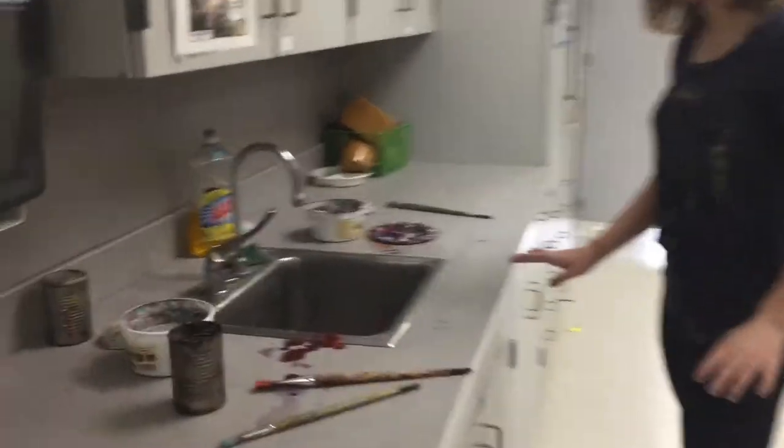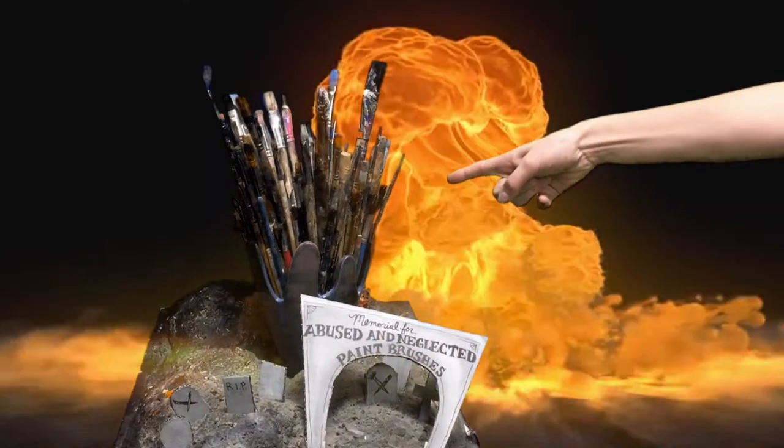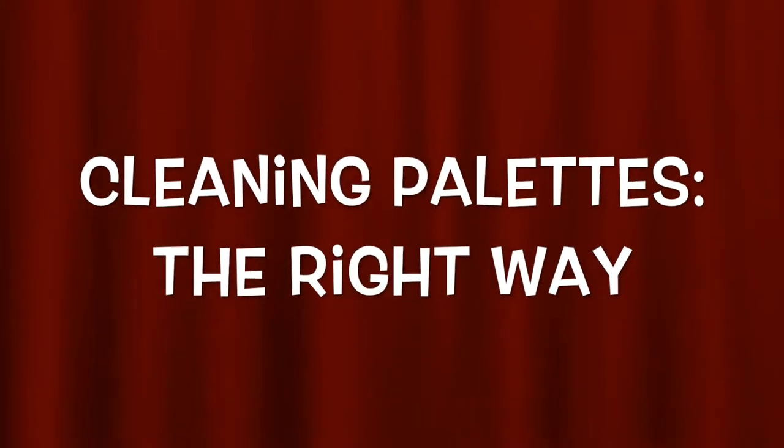What have you done? Don't let your brushes end up here. Instead, let's clean them the right way.